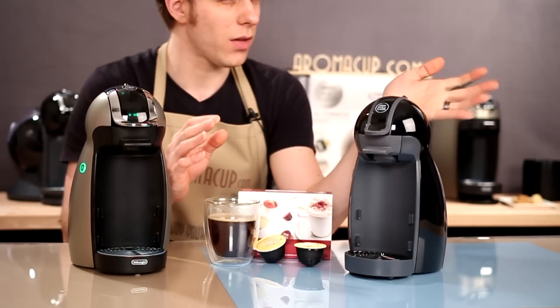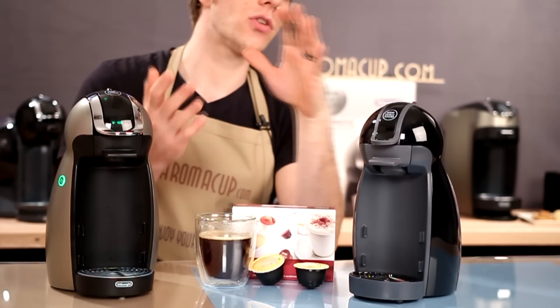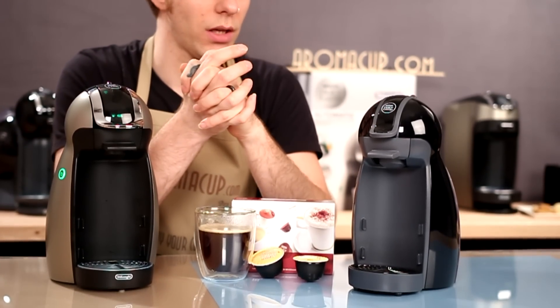When it comes to brew temperatures, they're just about the same. The Piccolo is a little bit lower — about 170 degrees — whereas the Genio is about 180. A little bit of a difference there, but not something that I think most folks are really going to notice.